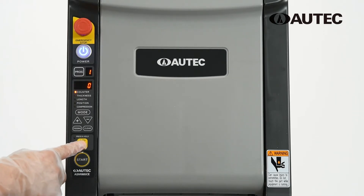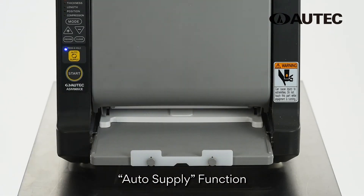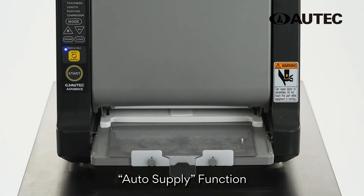The ASM865 includes an auto supply function. This function automatically produces rice mats without the constant need to press the Start button.